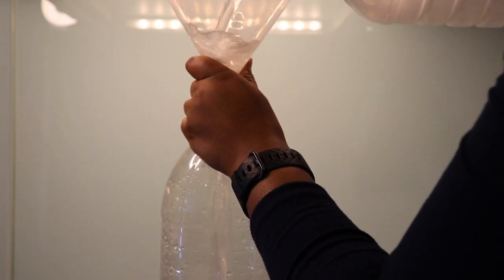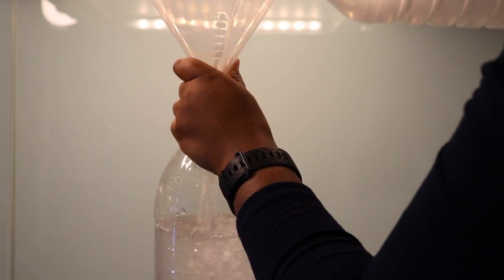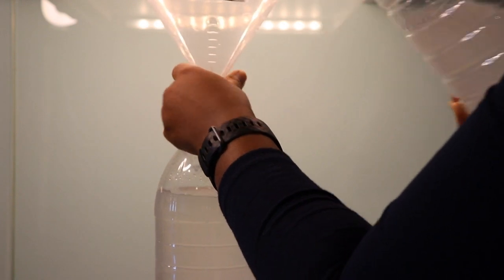That way, you won't make a mess. I'm also using this funnel to prevent any kind of spillage. Seal up the bottle.